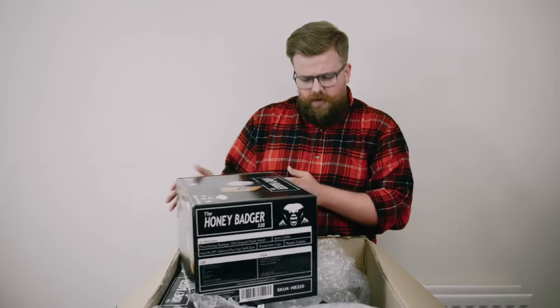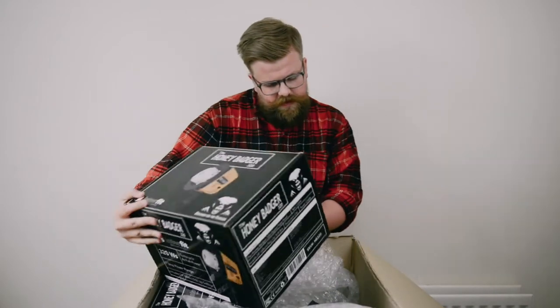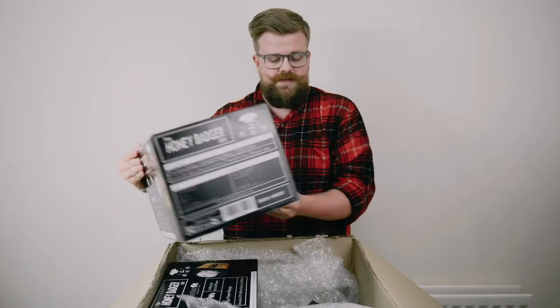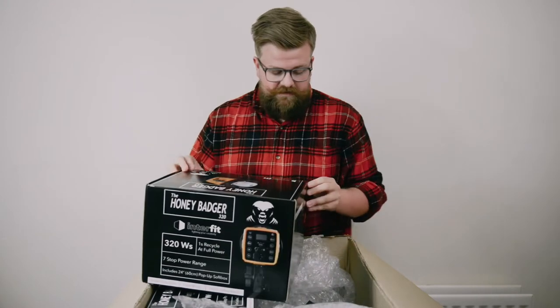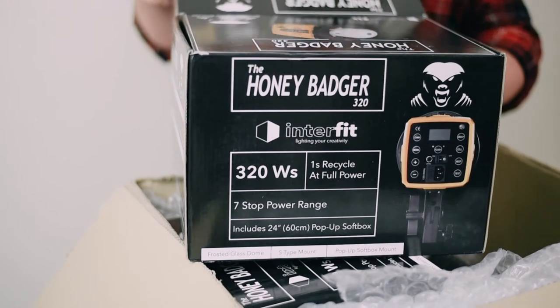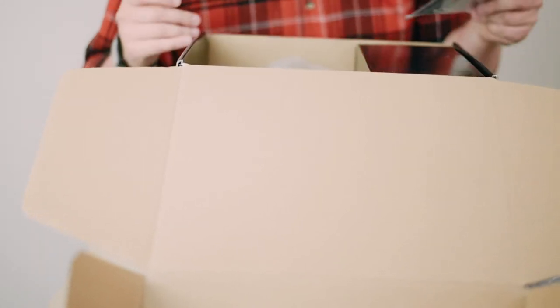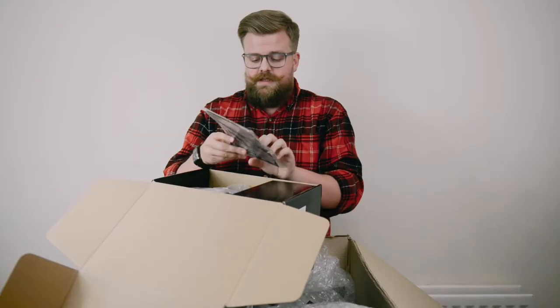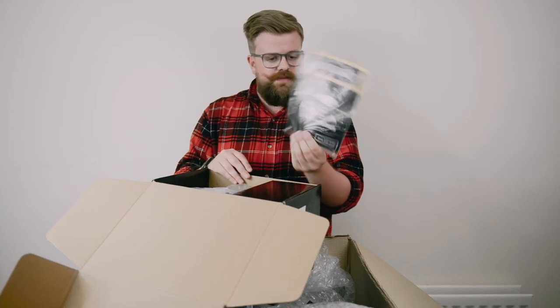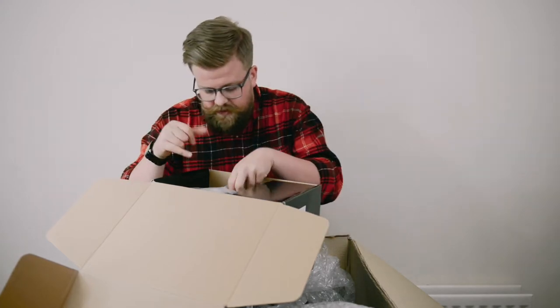It also says it's come boxed with a modifier — a 60 centimeter pop-up softbox, which is really cool. So if you're perhaps somebody who's investing in a Honey Badger as your first studio light, you've essentially got a modifier ready to go straight out of the box. There's also a quick start guide, which I'm sure will be really popular because people obviously want to get stuck in and try stuff out.